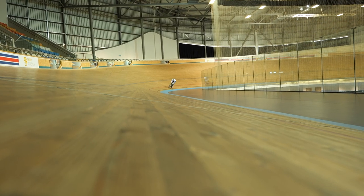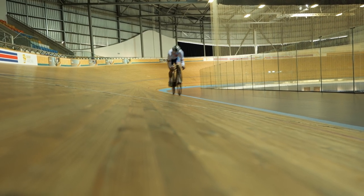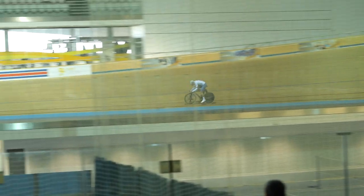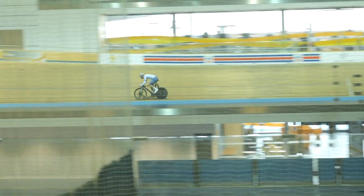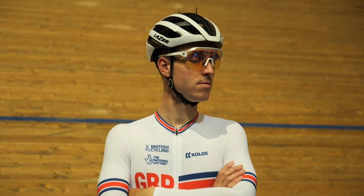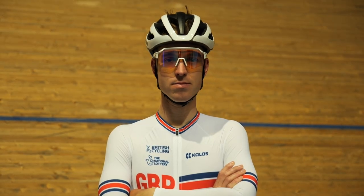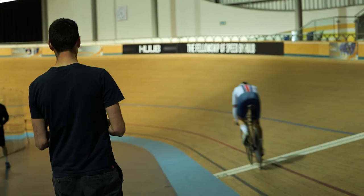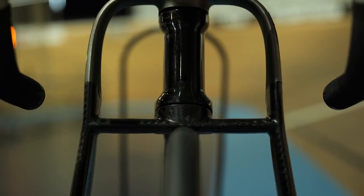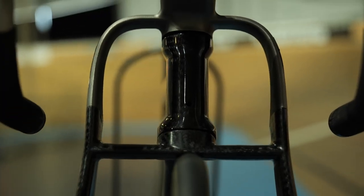Speaking about riding as fast as possible, if you'd like to see just how fast this bike is, I've also made a video over on GCN where we can see how fast the bike compares to a velodrome hire bike over a one-kilometer time trial when ridden by Olly Wood, who is part of the Great Britain track cycling team. It's like a motorbike! I'll put a link in the description down below for that.